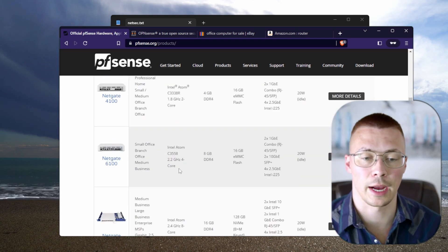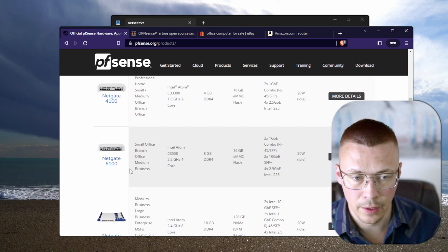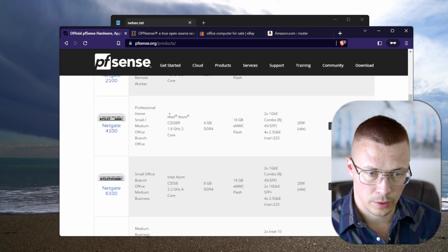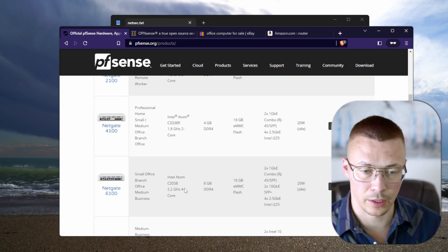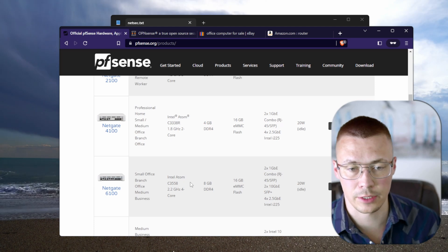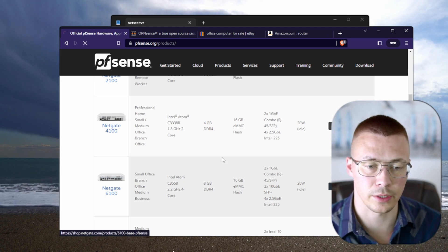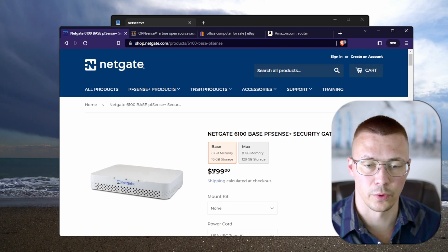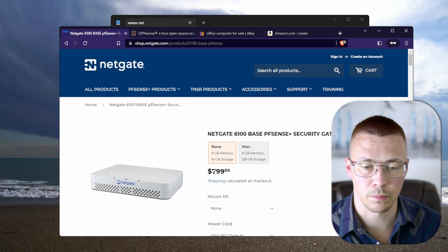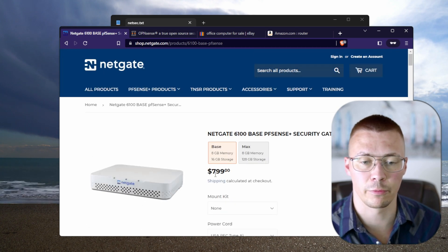If you want to take advantage of all those extra security features, you're going to have to move up and pick something with a little more power. For example, looking at hardware with a four-core processor and extra RAM — that would be more ideal. If you click on more details and look at the price, that's $800 for the base model, which is quite a bit of money for a home user.